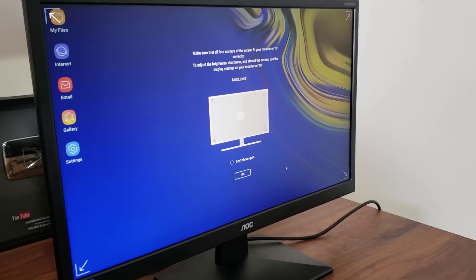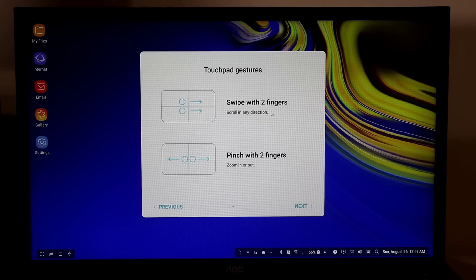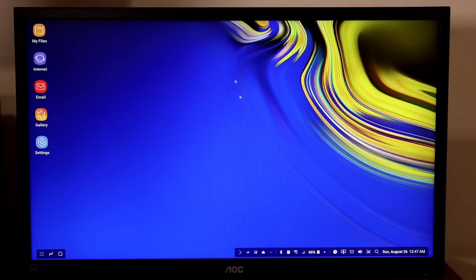At launch you'll see touchpad gesture tutorials. A single tap is a click; tap with two fingers for a right-click. Swipe with two fingers to scroll in any direction, and pinch your fingers on the trackpad to zoom in or out. Touch and hold to select objects, and touch, hold, and move to drag objects or select text — these are the core touchpad gestures.